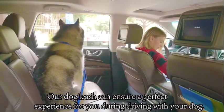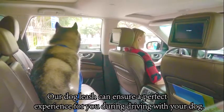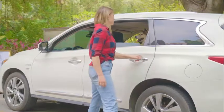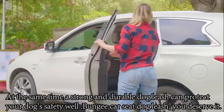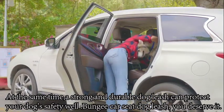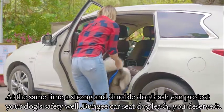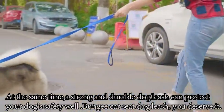Our dog leash can ensure a perfect experience for you during driving with your dog. At the same time, a strong and durable dog leash can protect your dog's safety well. Bungee seatbelt dog leash — you deserve it!